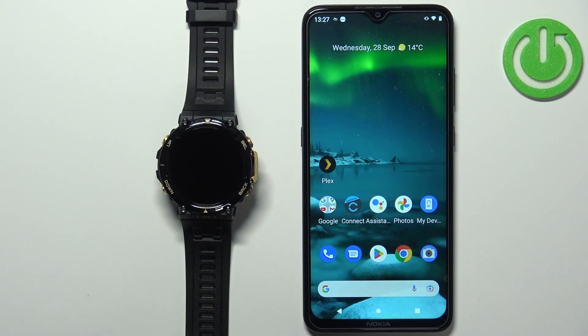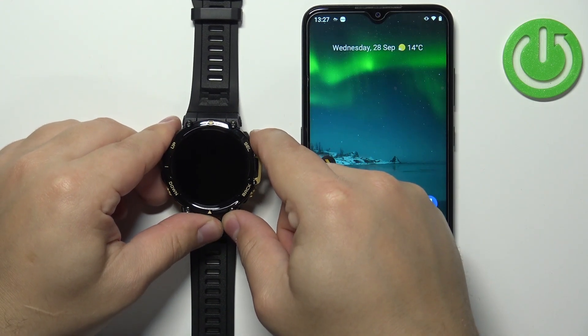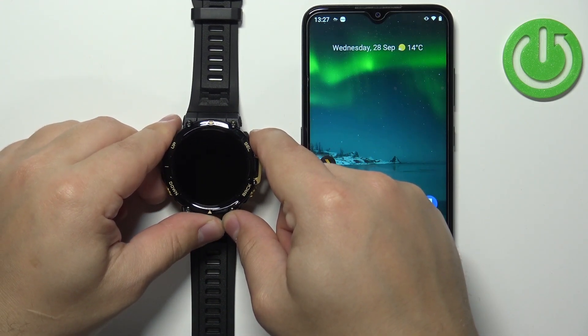The first thing we need to do is turn on the watch. To turn it on, simply press and hold the select button and keep holding it until you see the Amazfit logo on the screen.